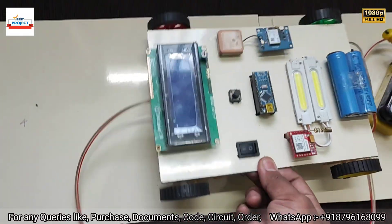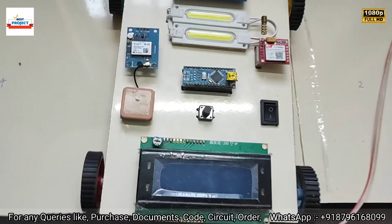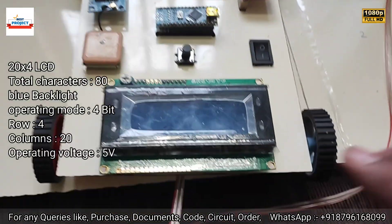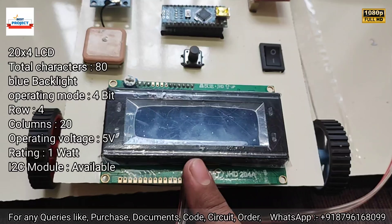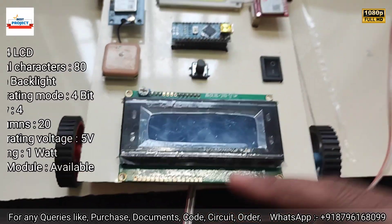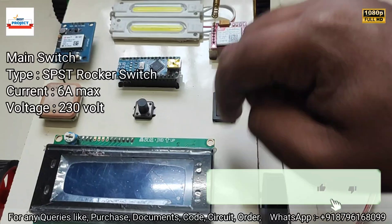Let's go through each and every component one by one. This is the charging coil, and you can see the fault detector car. It has multiple components — this is an LCD which is responsible to display the location and coil voltage on the screen. This is the main switch to turn on the entire system.